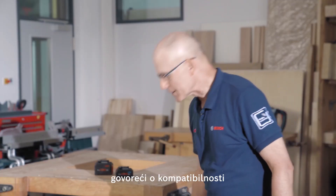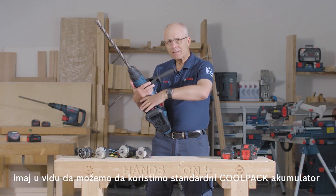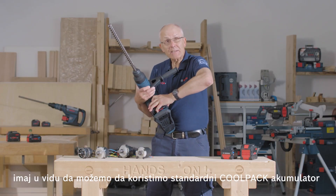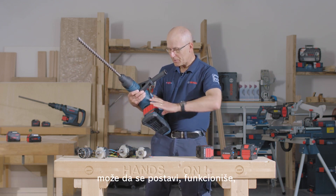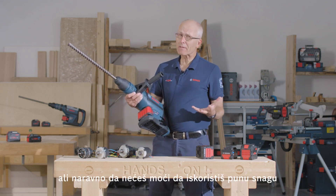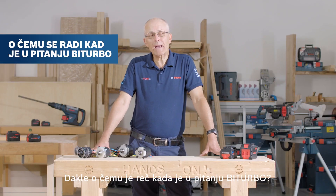Speaking of compatibility, on a bi-turbo tool like this Max Hammer, keep in mind that we can use a standard CoolPack battery like this 4Ah. It slides on, it works — but of course you won't get the full power. But it works, it's compatible.